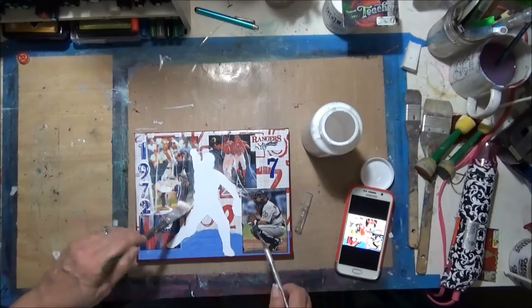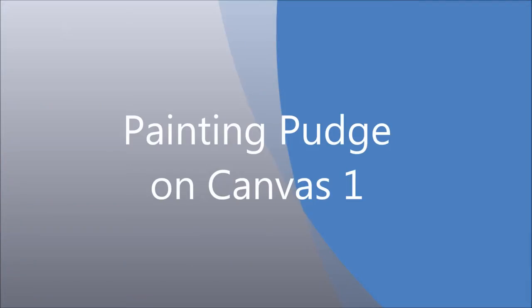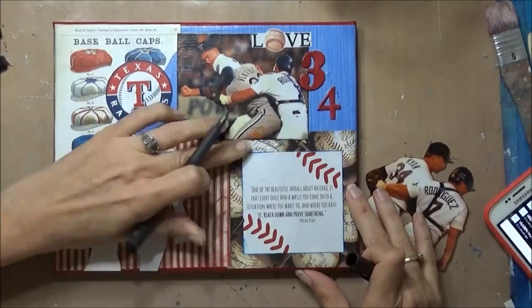I'm giving it a coat all over and then I'll let that dry. I'm just poking a few little holes where I had some air bubbles.